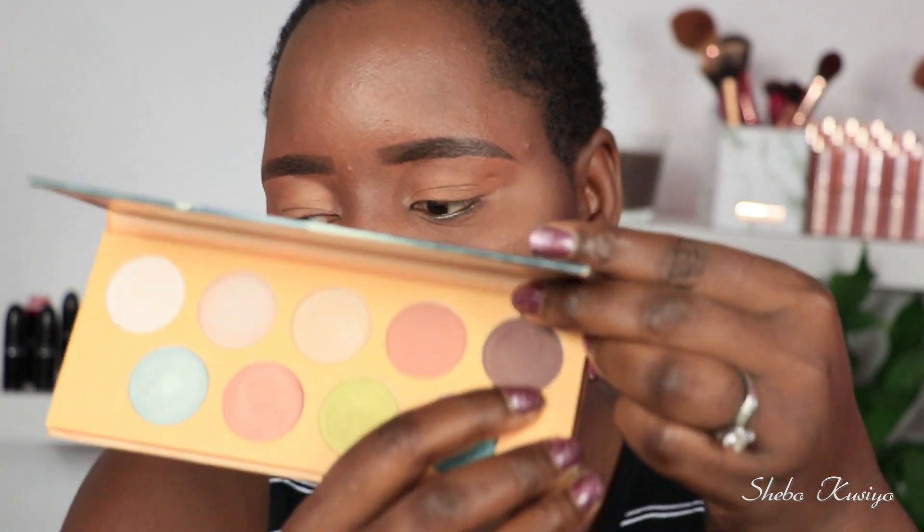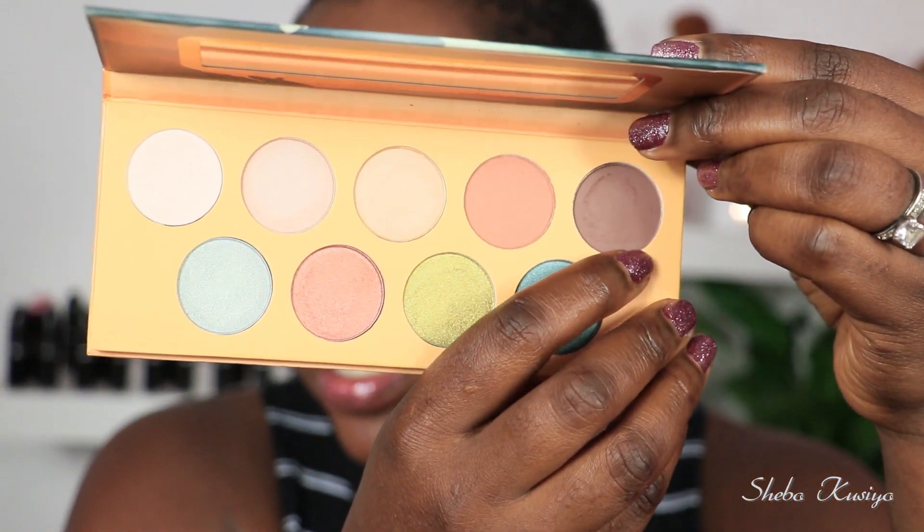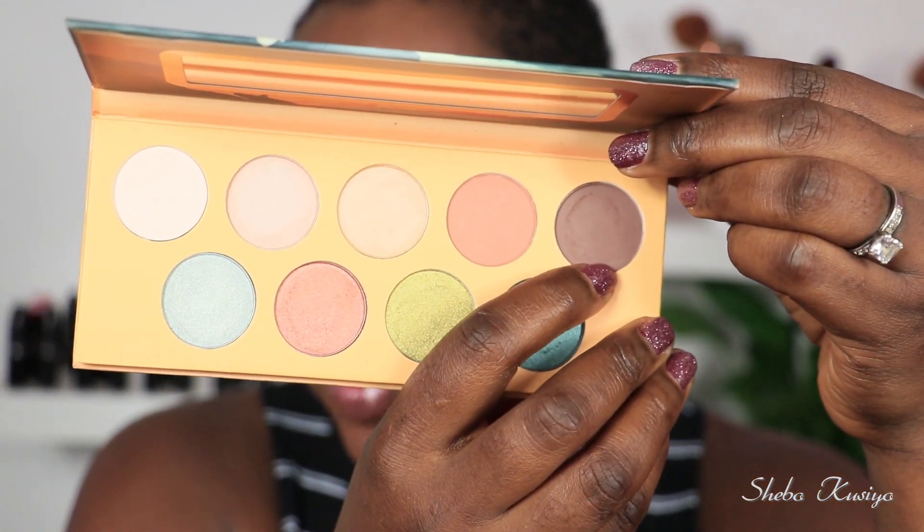I've already primed my eyelids using the Maybelline Fit Me concealer in shade number 40. Now I'm going to start playing with this palette. The first shade I'm going to take is this deep brown shade, which is the darkest shade in the palette, and I'm just applying this right here.